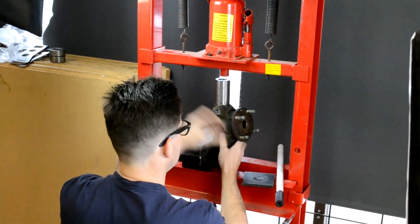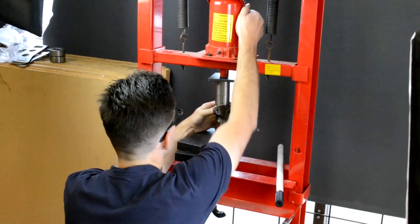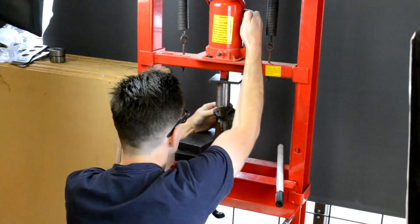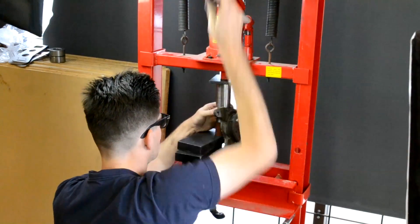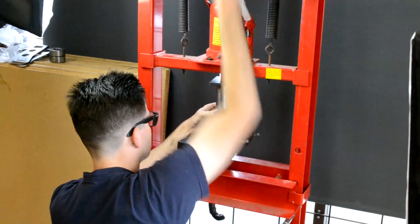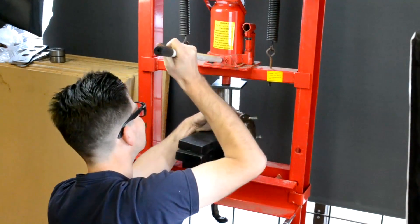Now we move over to the shop press. We have it set up with a couple of blocks to support the knuckle and a tube of the correct diameter to push down on top of the knuckle, forcing the ball joint inside. Start off slow, make sure you get it aligned and square, and then once you've got it started you can continue to press it down.